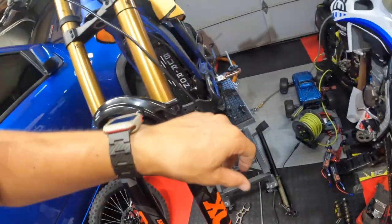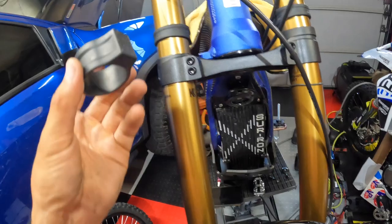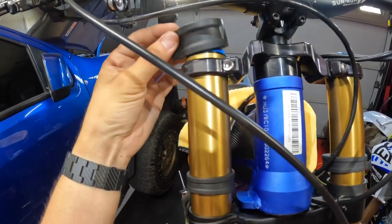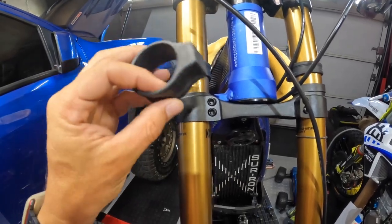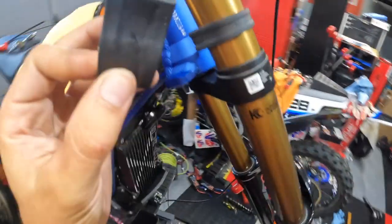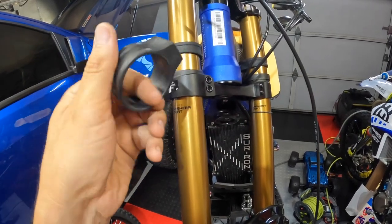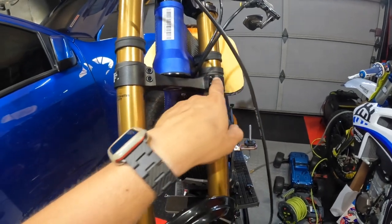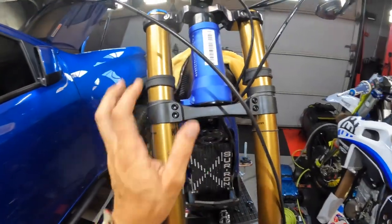Another thing I wanted to bring up: I took off the stock bump stops because they were way too loose on the Fox fork — you can see how loose it is. The ones that came with the Fox 40s are a bit thicker, which is what I liked and why I wanted to use them. I didn't want to use duct tape or electrical tape just to hold the stock ones in place and hope they stayed — if I were to turn the bars too far, it would be the clamp smacking right into the frame. So I just put on the ones that came with the Fox 40s — they've got a little thing at the end that says '40'.